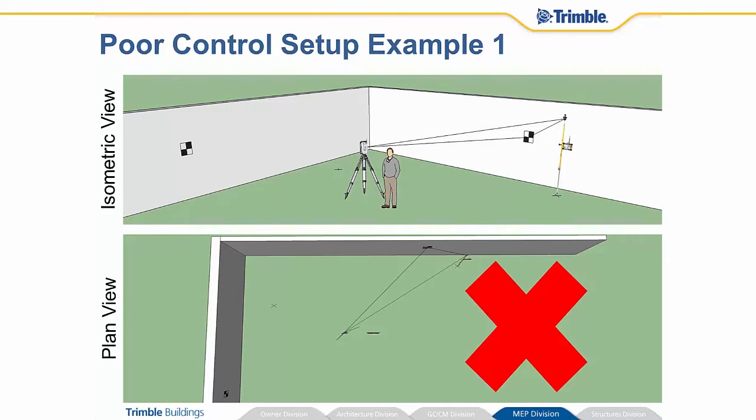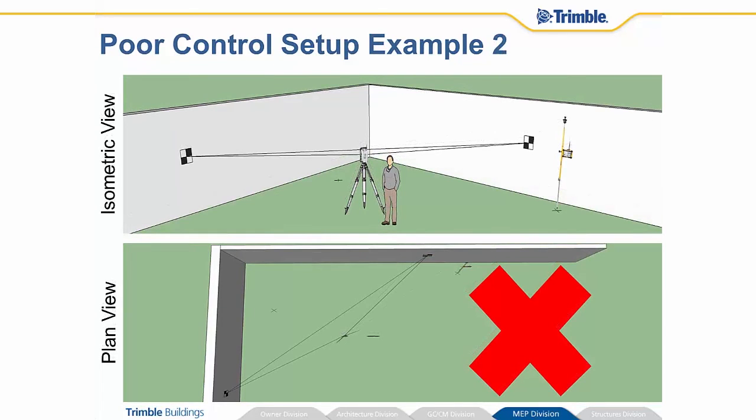This is Nick and he set his instrument up in the middle of this room. The first two points he chose — one happens to be on the wall, he can shoot that one with the laser, and the other point is on the floor and he sets his prism pole on top of it. But Nick doesn't have a very good triangle. The points are kind of close together and the system doesn't like that — it'll let you know it's not an ideal setup. So Nick says okay, I'm going to move a little bit and choose a different control point. Nick does a little bit better job of getting some distance between the control points. However, his instrument is pretty much right directly in line with those, and that's not recommended — again, it's not an ideal setup.